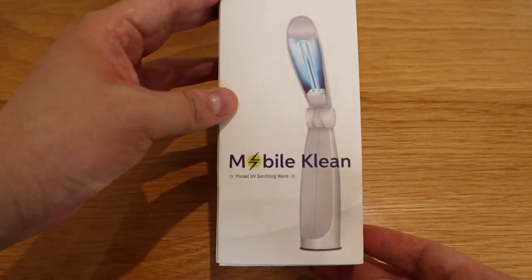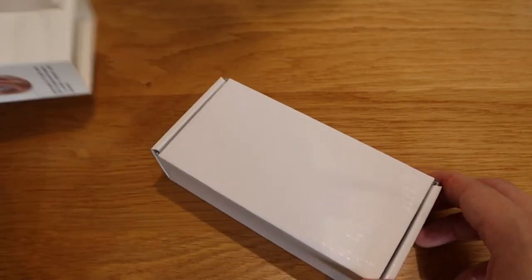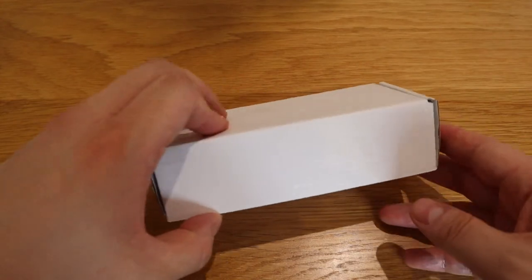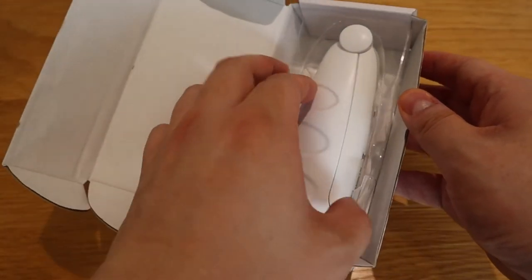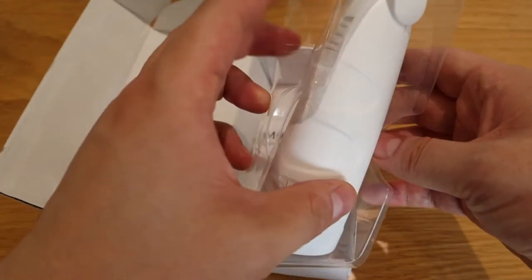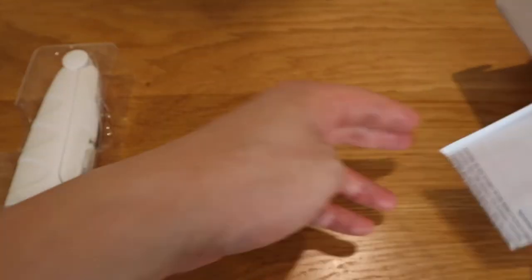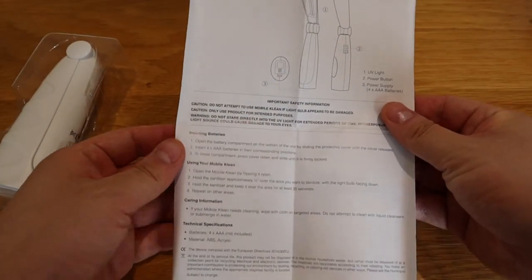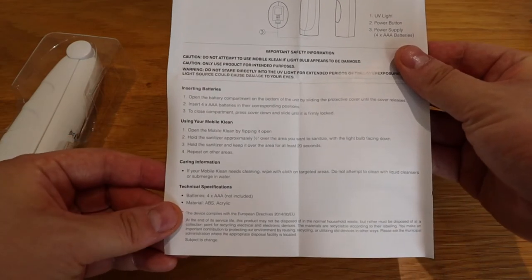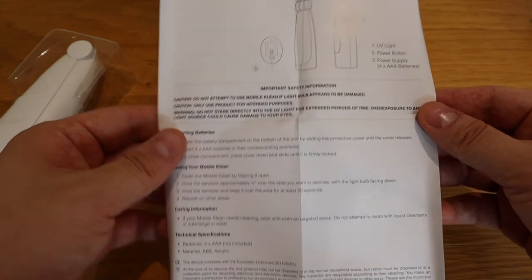Let's get on to the unboxing and see how it looks. So here is the box — Mobile Clean — a simple box. If you open it up, there's the actual product inside, plus a manual. You can pause and have a look — it's all in English, same on the front and back.